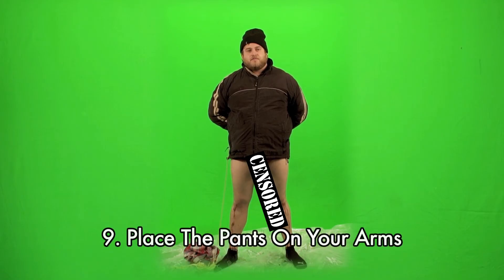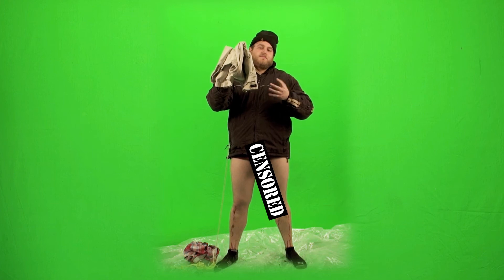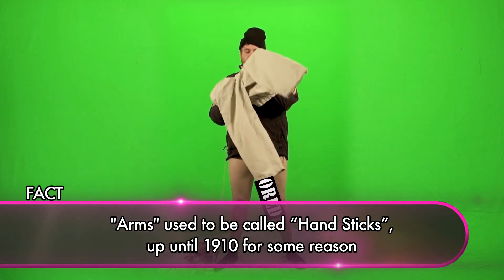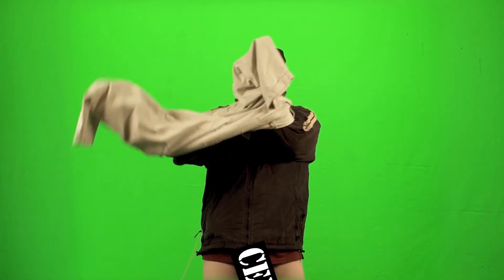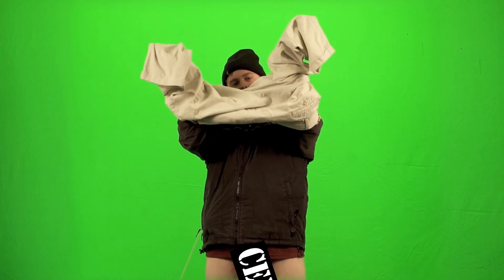Step number nine: place the pants on your arms. Now it's important to place the pants on your arms because that prepares your legs for getting pants on them. Your arms are limbs and so are your legs, so by putting the pants on your arms you're preparing all your limbs for pants. And I don't think I'm going out on a limb by saying it's pretty fun to put pants on your arms.